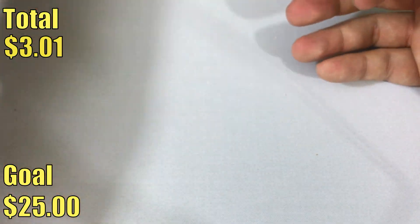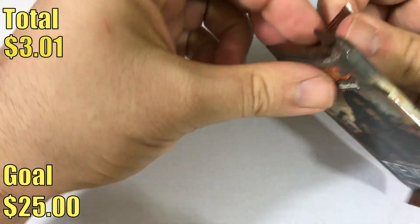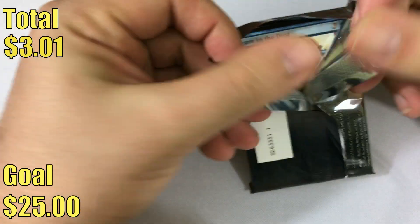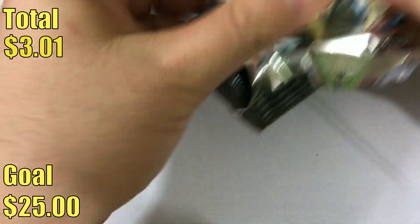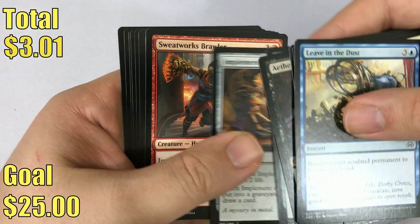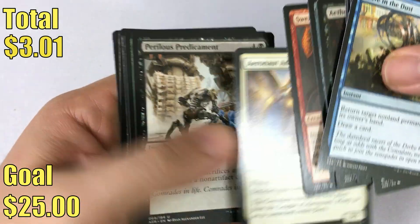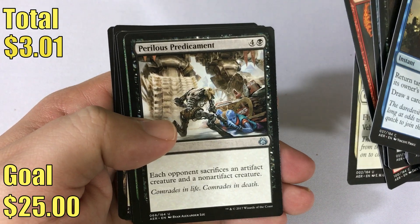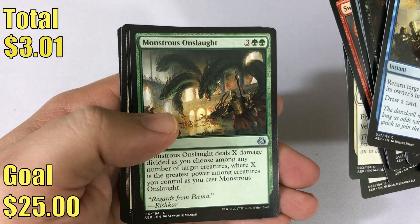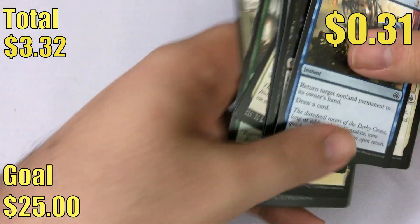Let's get down to the uncommons here. We have Aeronaut Admiral, Perilous Predicament, Monstrous Onslaught, and our rare is a Consulate Crackdown.